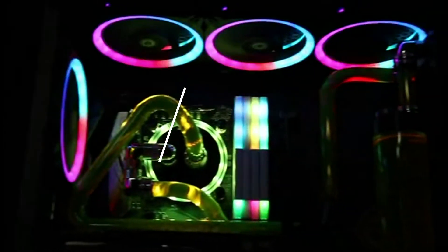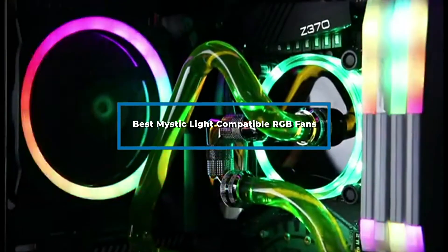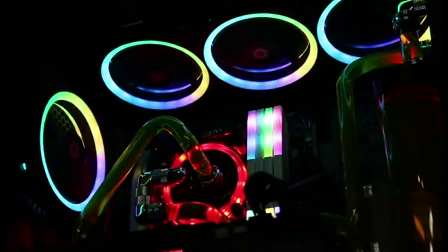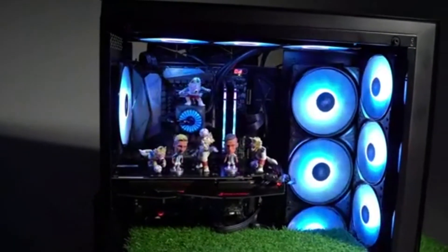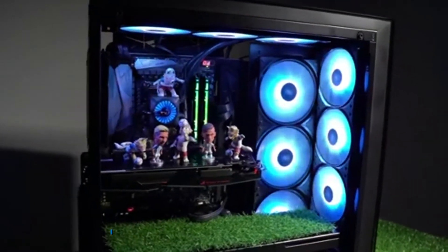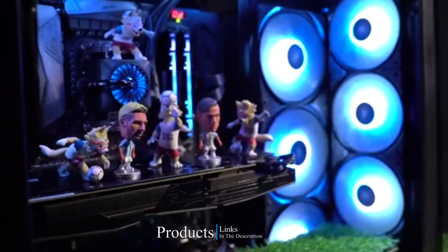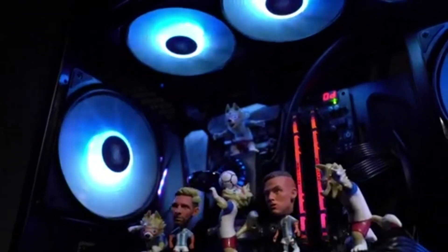Hi everyone, today we're going to take a look at the Mystic Light compatible RGB fans in the market for this year. First we're going to show you our top 10 best picks and we'll talk about what you should look for before buying a Mystic Light compatible RGB fan. You can find links to all of the products mentioned in this video down in the description below. Let's get started.